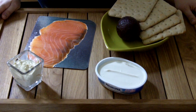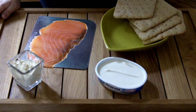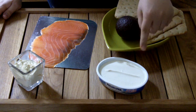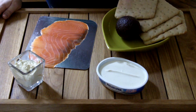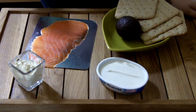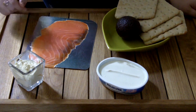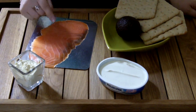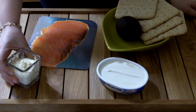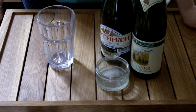Pour le sandwich des elfes, vous aurez besoin de pain suédois, d'un avocat pas trop dur, plutôt bien mou, de fromage à tartiner type Saint-Mauré, Philadelphia, bref, de saumon fumé. Et si vous voulez faire une version végétarienne pour les vrais elfes, vous pouvez remplacer le saumon par du houmous, qui est une petite sauce à base de pois chiches, et c'est très bon !